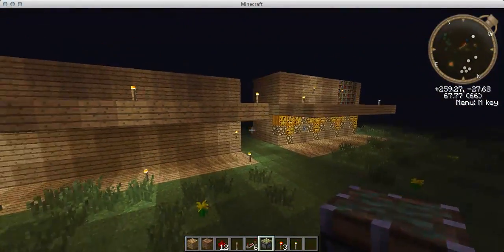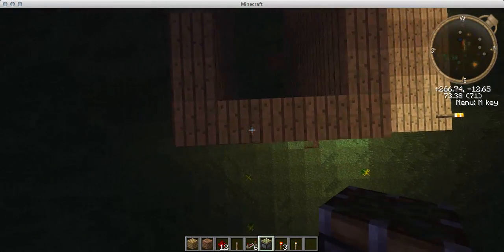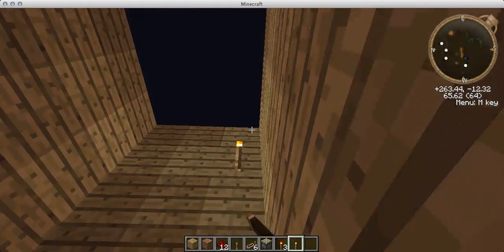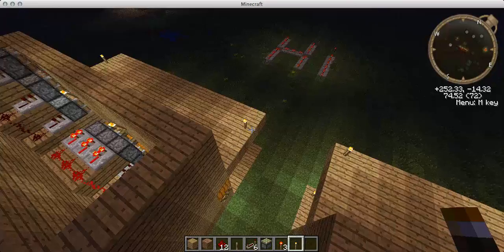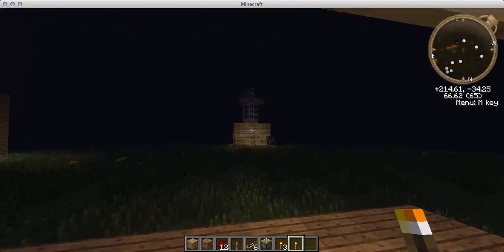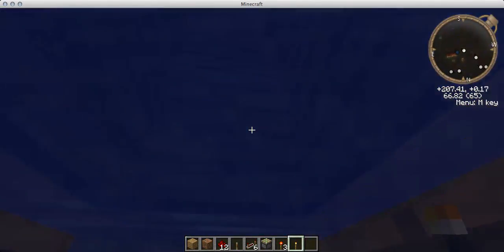First you're going to want to build a shell, which is basically just your wall plus three blocks at the back. It's just that plus three blocks — a double wall, just like the doors I showed you the other day.